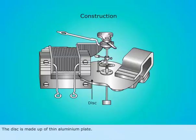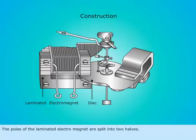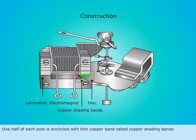The disc is made up of a thin aluminum plate. The poles of the laminated electromagnet are split into two halves. One half of each pole is encircled with a thin copper band called copper shading bands.